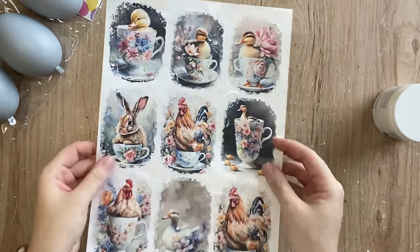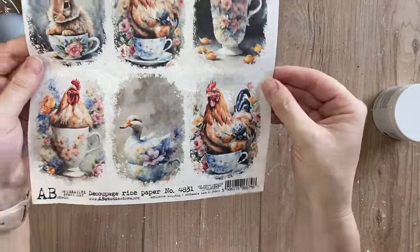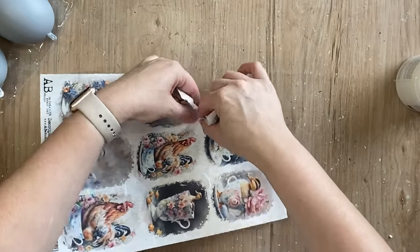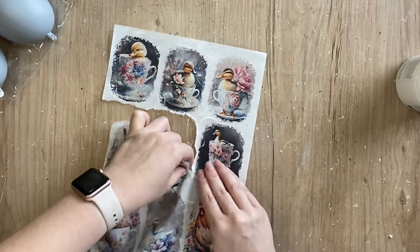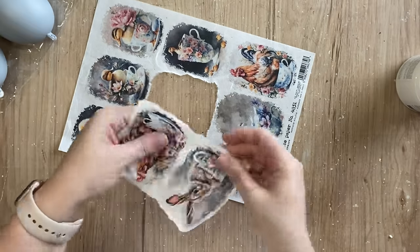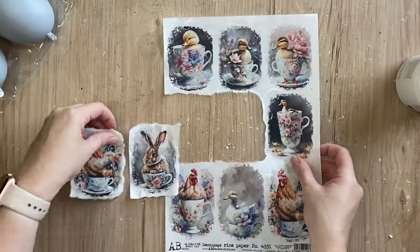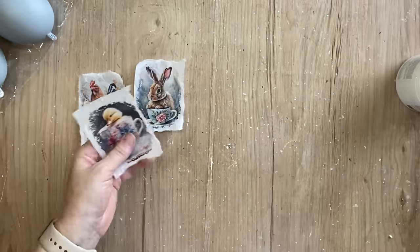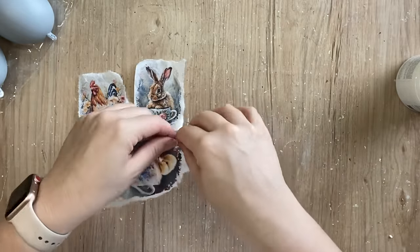Next I'm going to be using AB Studios beautiful Easter rice paper 4831. I just love these sweet little animals in the teacups. I'm going to tear the designs out that I want to use — a rabbit, a rooster, and one of the ducklings. I prefer to rip my designs out as opposed to using scissors or a bit of water on a paintbrush. It's just what works best with this particular rice paper because of how thick it is. After I finished tearing my designs out I did go around and tear the edges to soften them so they were more of an oval shape.